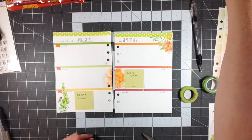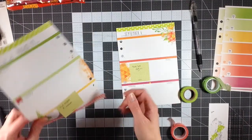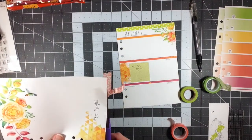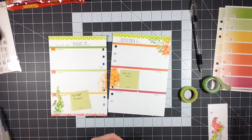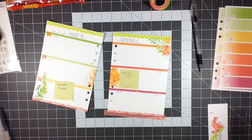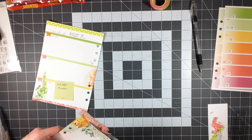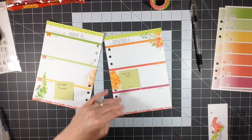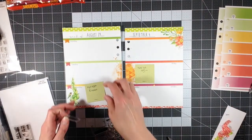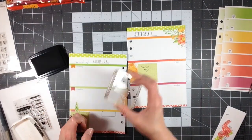I'm creating a border at the top and a small border at the bottom, but using a different color — a coral color with a floral print on it. Because it's a bit bolder and wider than the top washi tape, I decided to trim it down to just a small sliver at the bottom. I don't fold the washi tape over to the opposite side on these pages because I have patterns on the opposite side as well, and I want to keep that option open.